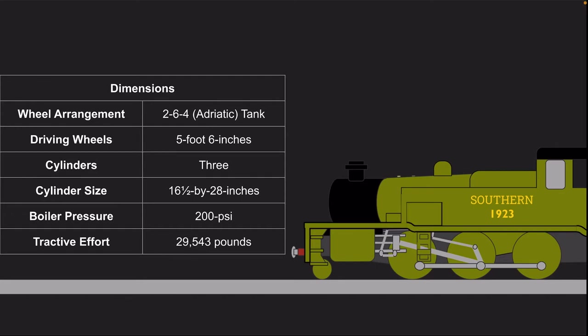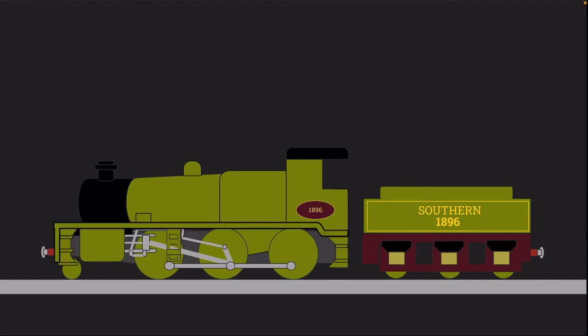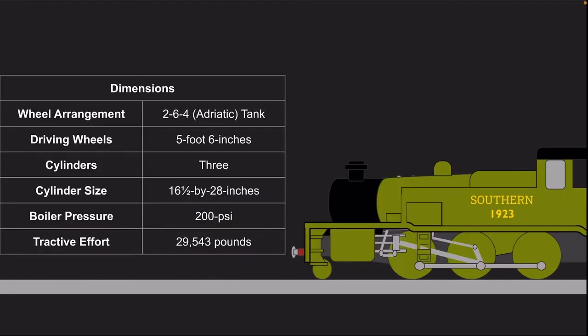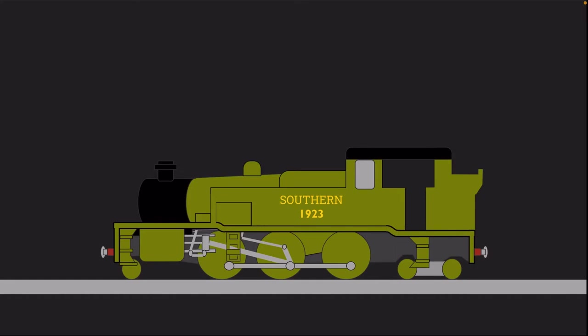The 200 PSI boiler was the same as that fitted to the N, N-1, and U-1-Class moguls. The resulting tractive effort was 29,453 pounds. To accommodate for the variety of non-braked rolling stock, the W's were fitted with high force steam brakes.